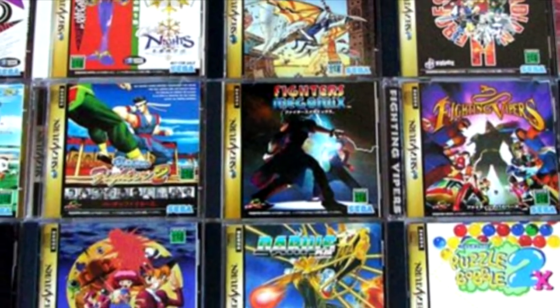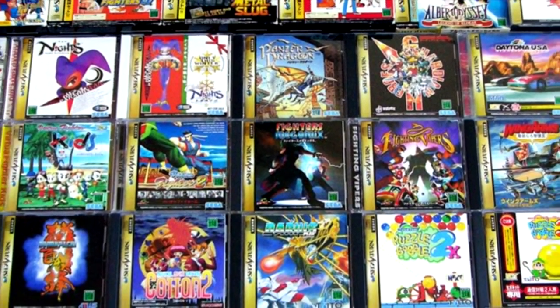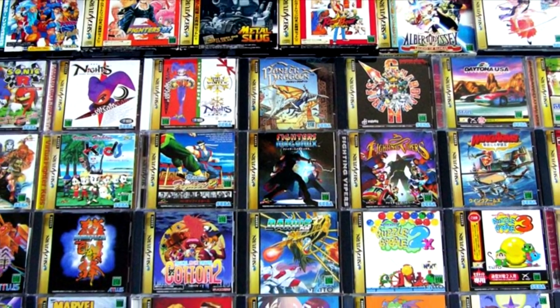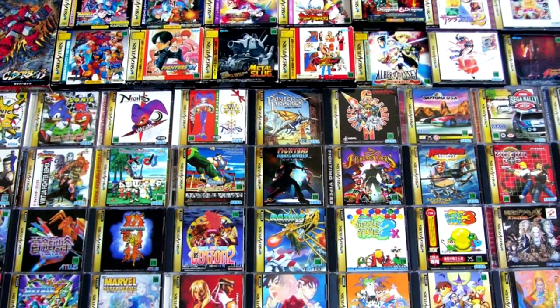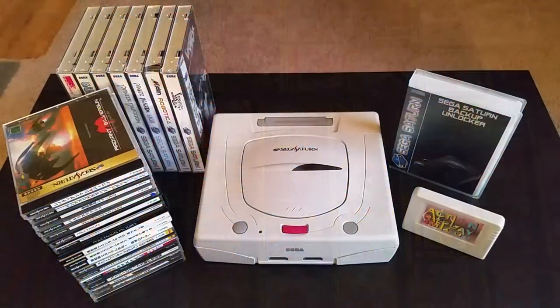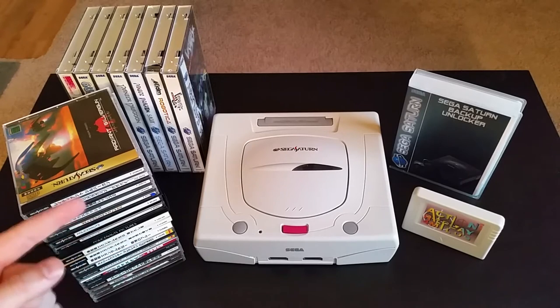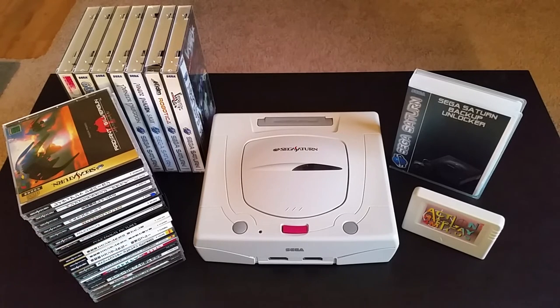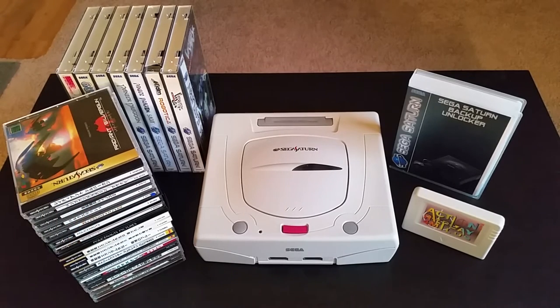Now remember when I said the Saturn sold horribly in North America? Well that wasn't the case in Japan, because the Saturn was extremely popular there. You can still find plenty of Japanese Saturn games for sale, and the vast majority of them are really inexpensive. Most of the really fun games don't require you to read Japanese, so that's even more reason to buy imports.